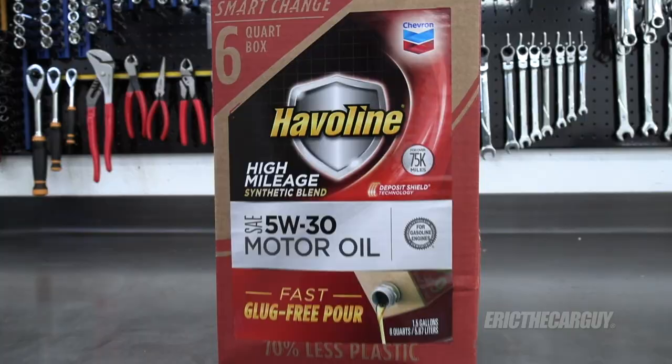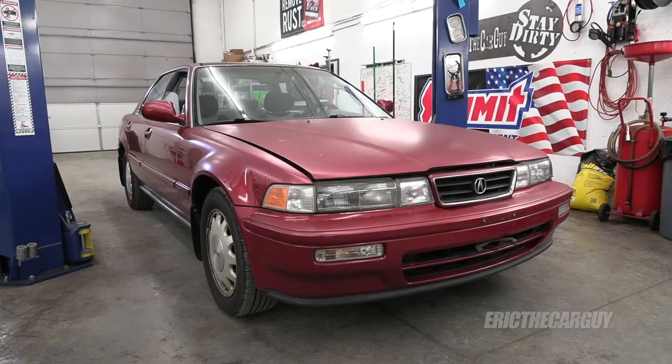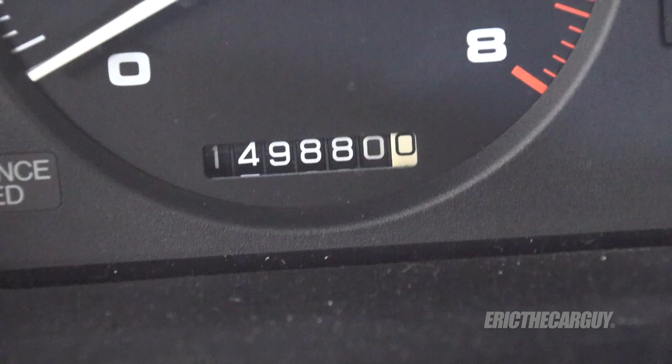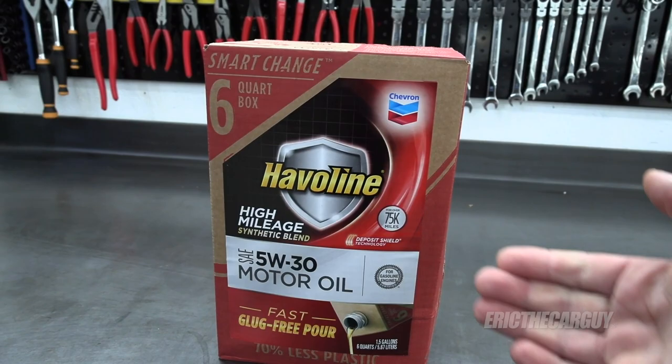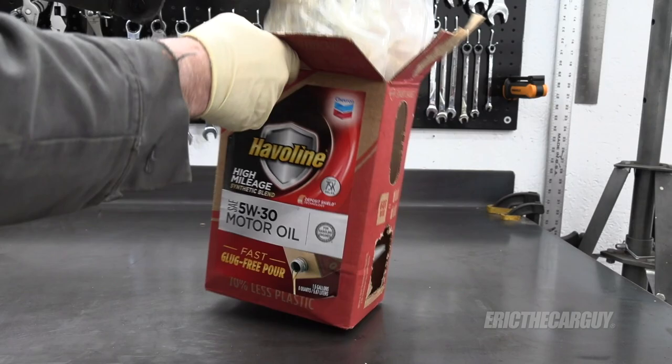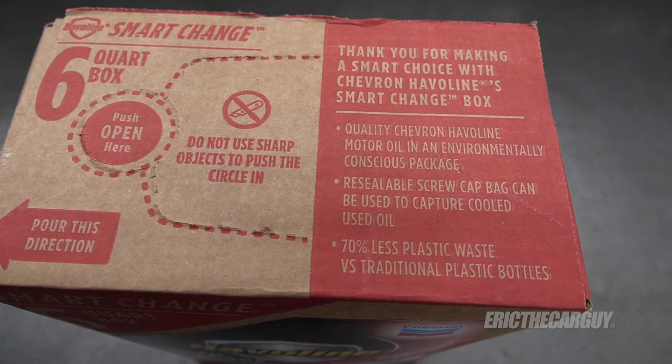Here is the secret to a more eco-friendly oil change. I picked up this high-mileage synthetic oil from Haviland made by Chevron that I'm going to be putting into my old Acura Vigor today. What makes this more environmentally friendly is the packaging. This cardboard packaging on the outside is recyclable, and the plastic container on the inside uses 70% less plastic than traditional oil containers. So right from the go, it is already more environmentally friendly to use.